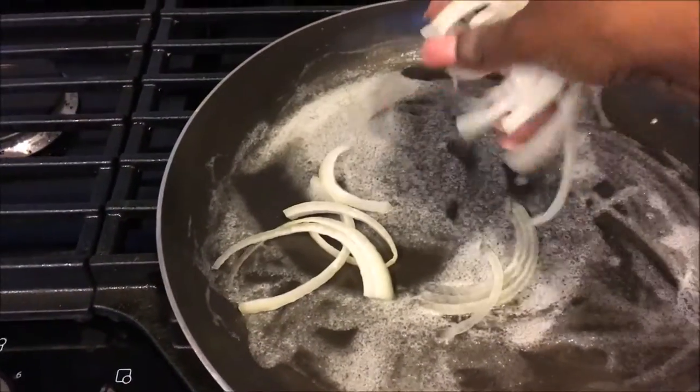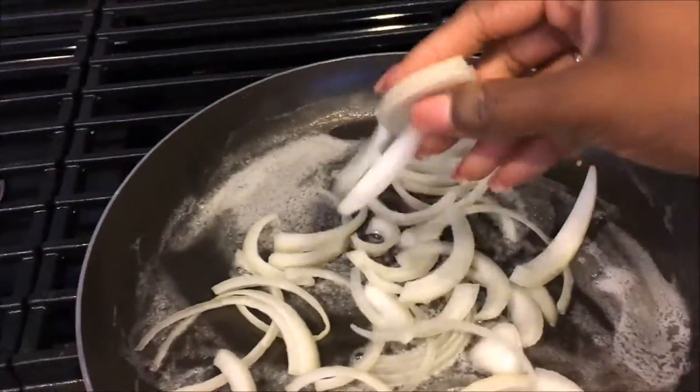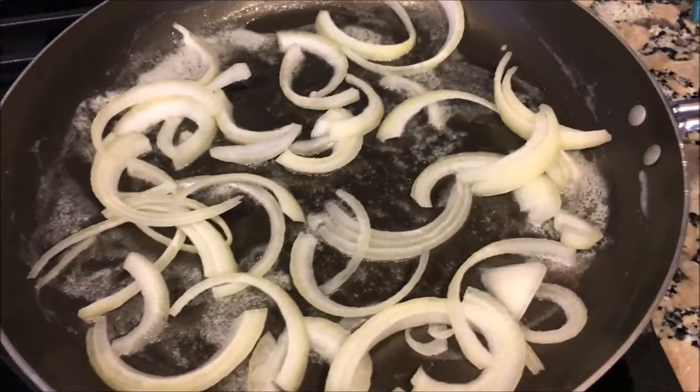In this pan, I melted about a tablespoon of butter — this is what we will be sauteing the fish with. If you're trying to cut back on some calories, you can always use olive oil. After the butter has completely melted, you can go ahead and add your sliced onions.